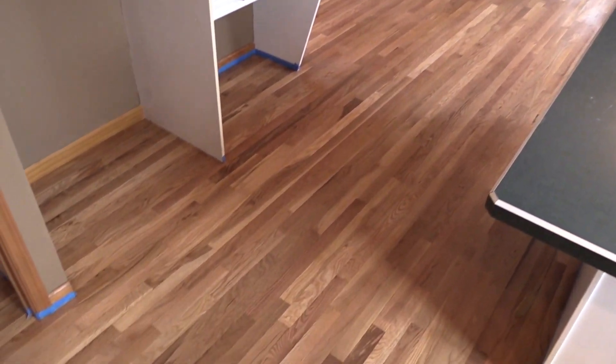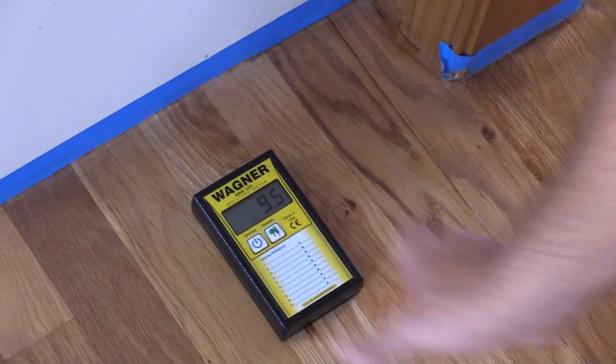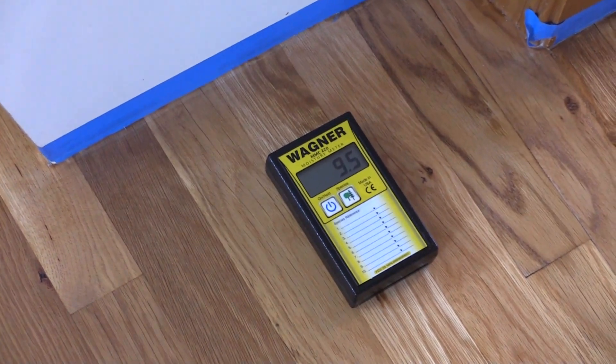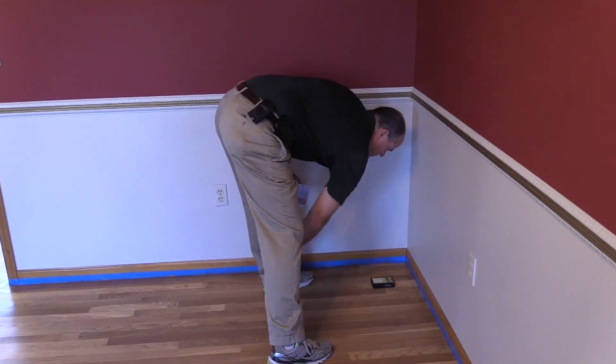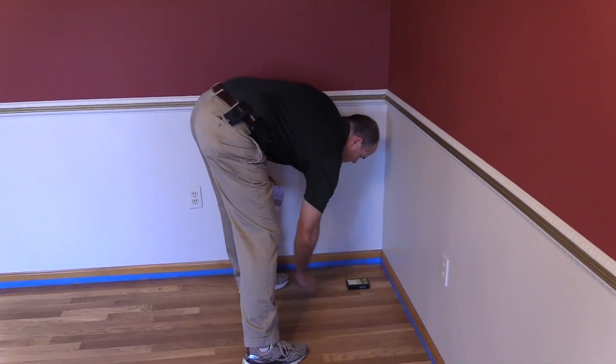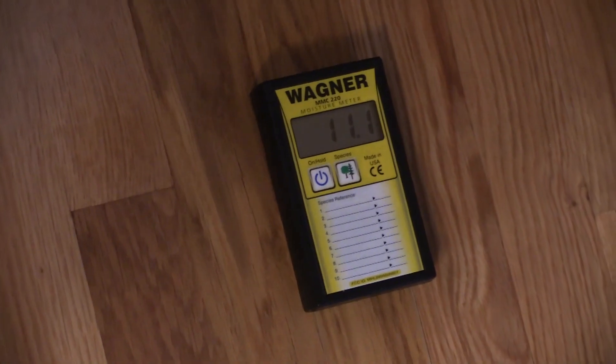Prior to the application of the Lightforce UV cured finish, you want to get a baseline reading of the moisture content of the floor. With the baseline measurement you have an accurate way of knowing how much moisture is in the floor so that you can apply the second coat when it's at the original reading. On this job site we've taken several readings across the kitchen and dining room for our baseline.